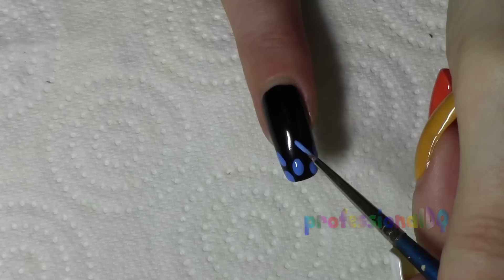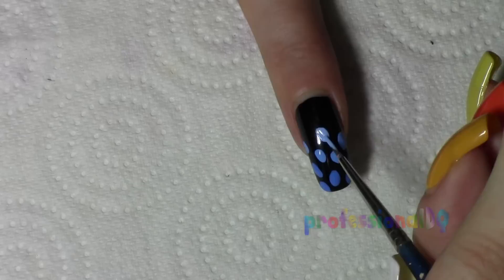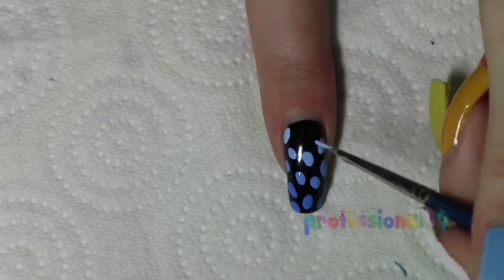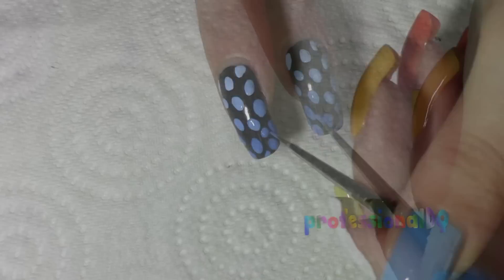Then continue over the nail with the other three shades. Now go back to the dark shade again and fill in all the gaps. I'm painting this with my left hand — it's way easier than it looks!